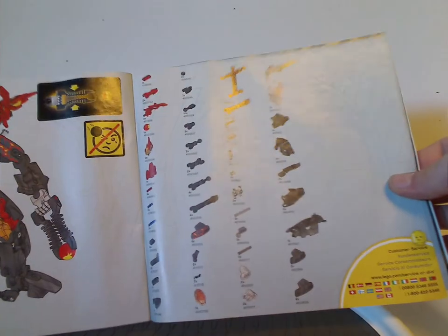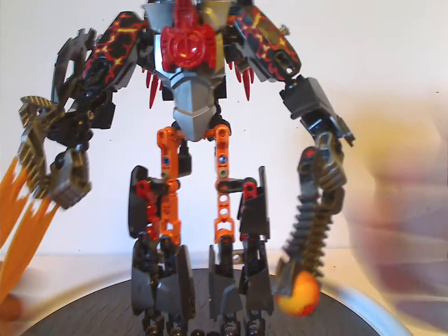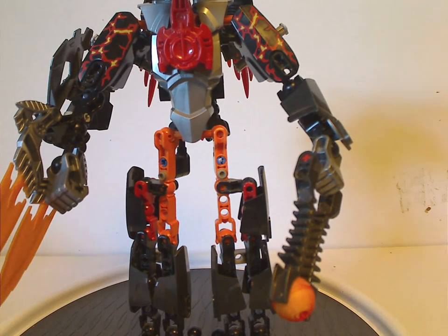The last page shows the pieces that come with the set. All right, and so on to Fire Lord himself, who is quite cool.